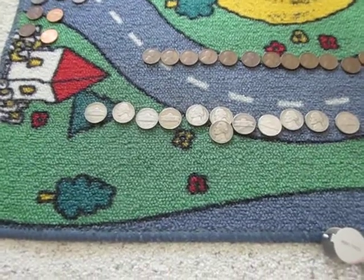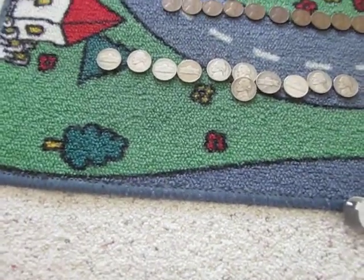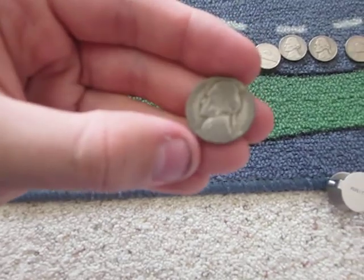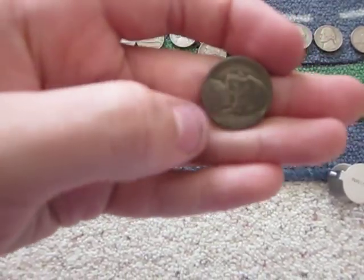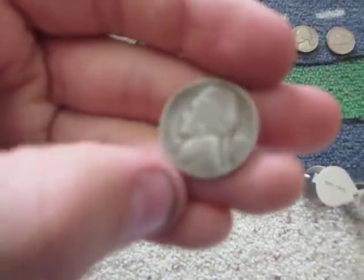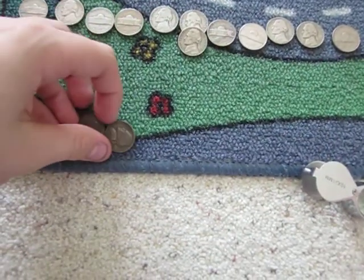I did score silver again — still on my silver streak, or I got back on it. I scored two silver nickels: a really, really worn out 1943P plain — probably the most worn out one I've seen or gotten — and then a 1945D, which has a huge gash in the front of it. But still silver.